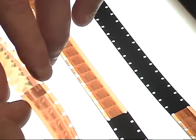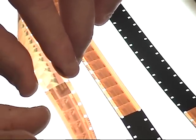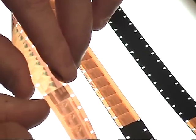If this A and B roll was a single strand where this picture was hot spliced to this picture, you would see a splice line on the screen.